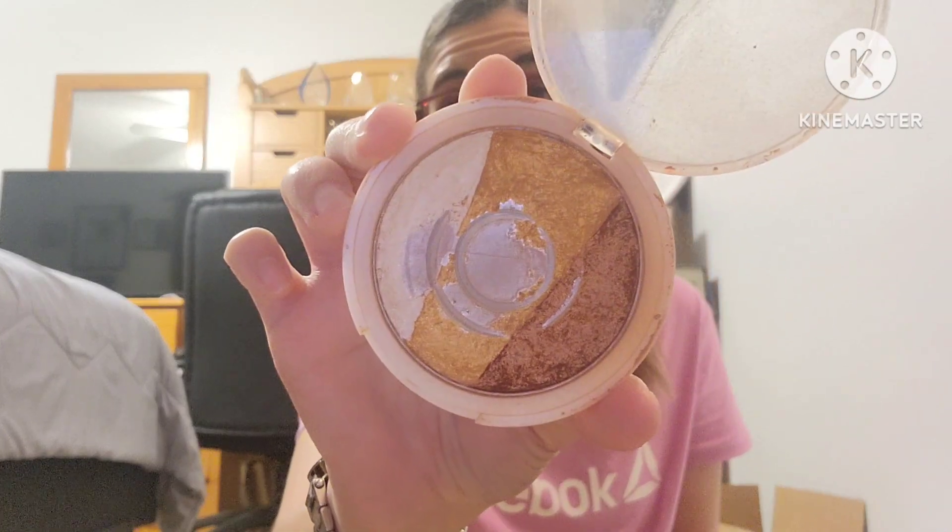I also used up the Hard Candy Just Glow 24K Gold highlighter. I absolutely love this one — it has three colors: white, gold, and bronze. I mix them all together and apply it to my cheeks. It's just enough without being overpowering — just a little kiss of highlight. It works really well.